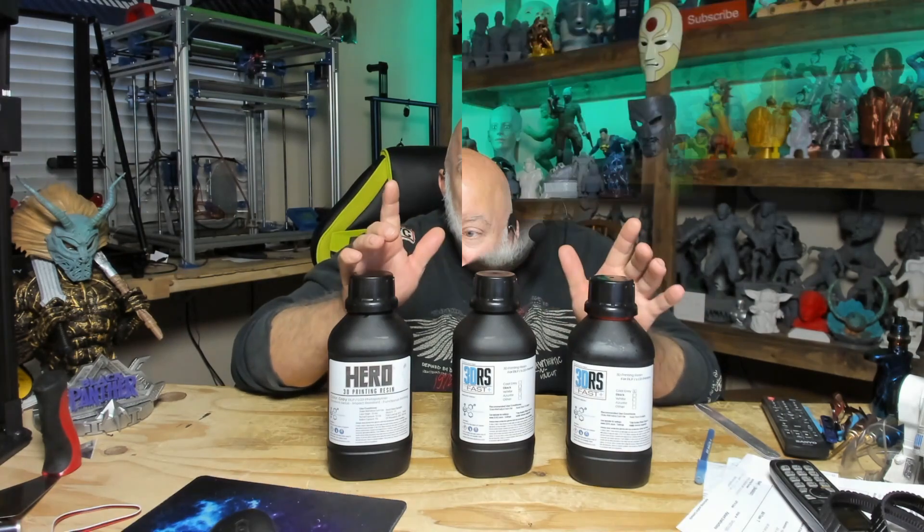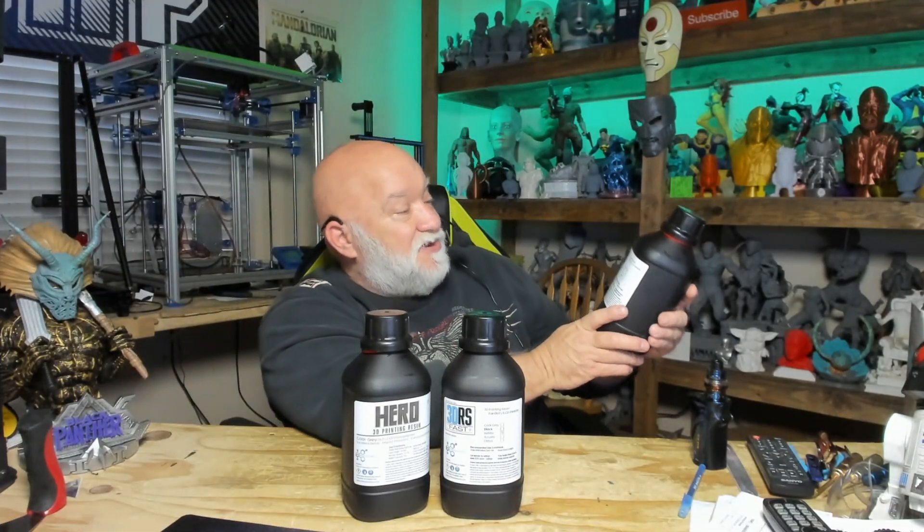Today's video is being sponsored by 3DRS - 3D Resin Solutions - and Artesian Guild. In this video today we're going to be trying out 3DRS fast cool gray. It's a very flexible resin. The minis are going to come out great, and if you drop them off the counter or get mad and throw them against the wall if you're losing the game, it won't hurt them. It's awesome stuff. So let's get to printing.